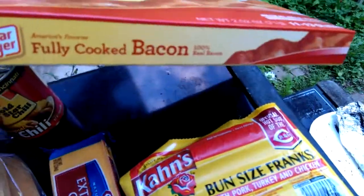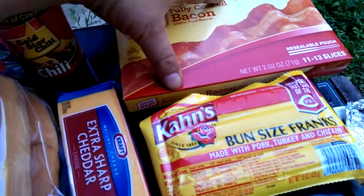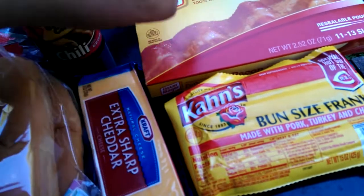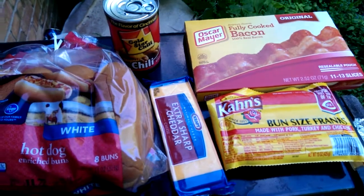All you do is open it up and heat it. Take a couple toothpicks, wrap it around the dog, a couple toothpicks from each end to keep it on there, just twist and turn until it's done. Kahn's — you know it.